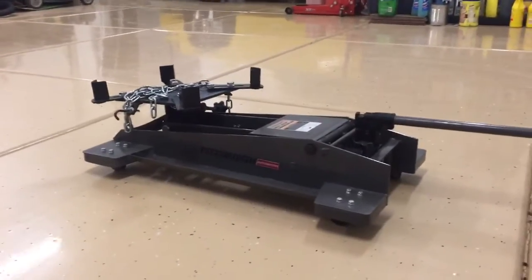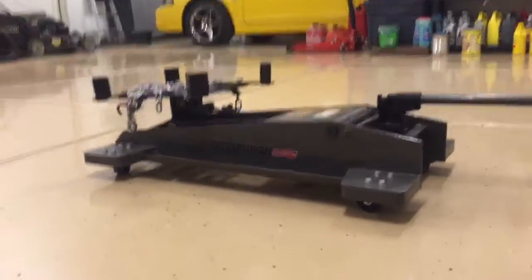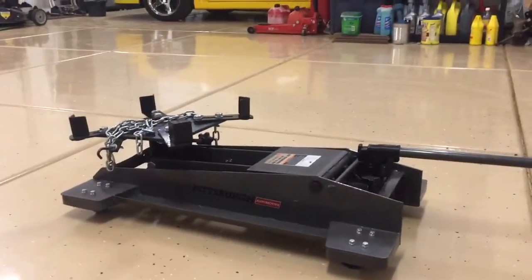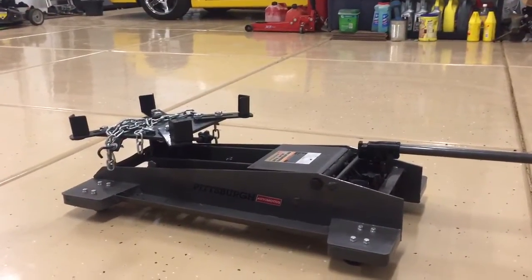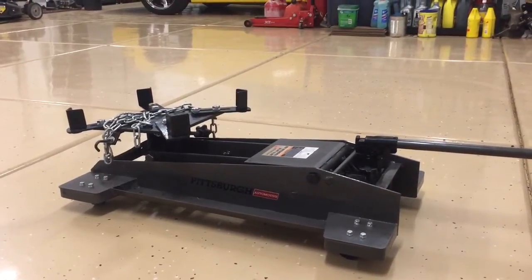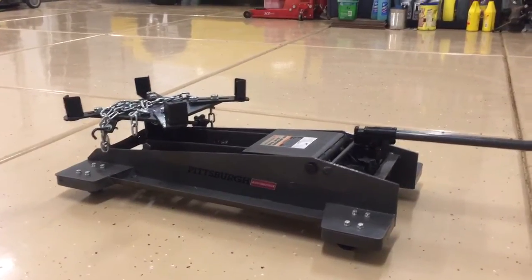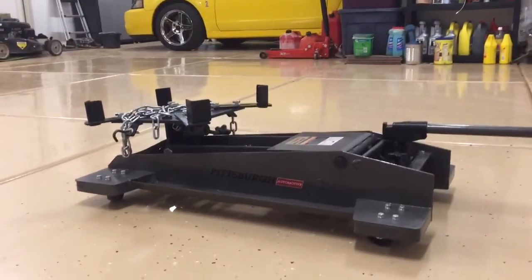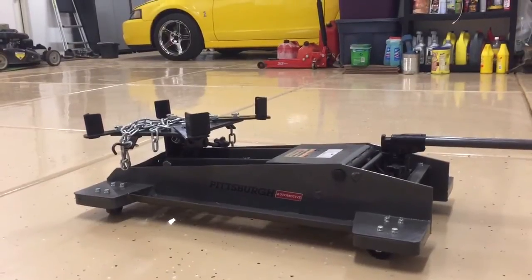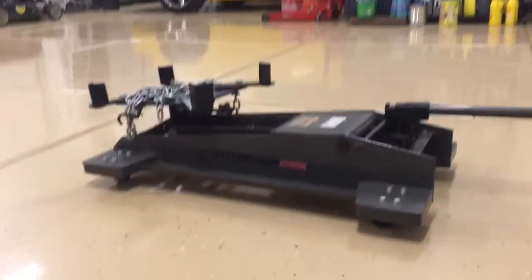Some things I like about it: it is somewhat low profile, though when the transmission is on it, it's difficult to still get it underneath the car or truck you're working on. You've got to really lift the car or truck on one side to get this to fit underneath it. So even though it's a low-profile design, it still isn't quite as low as would be nice — they could engineer it to be a little lower. But that's just nitpicking.